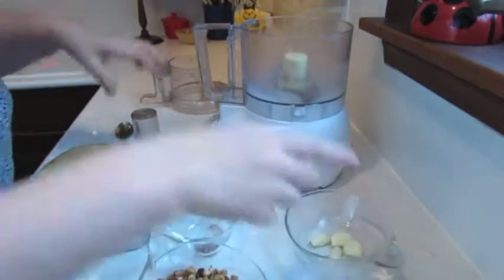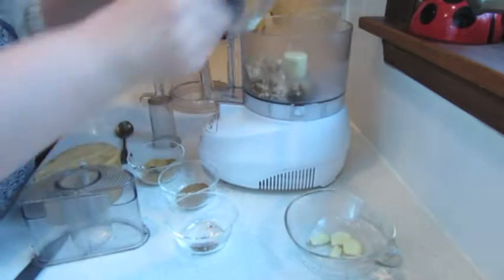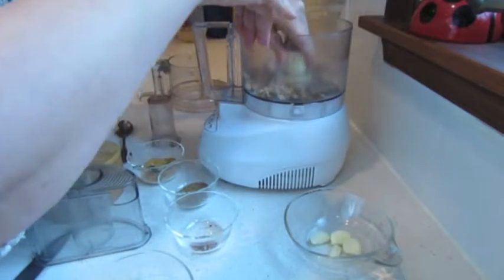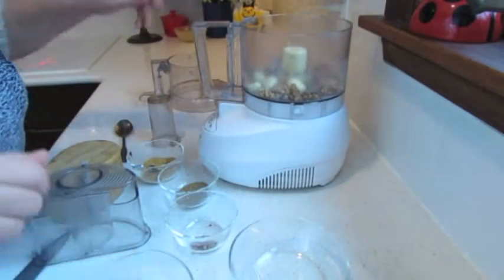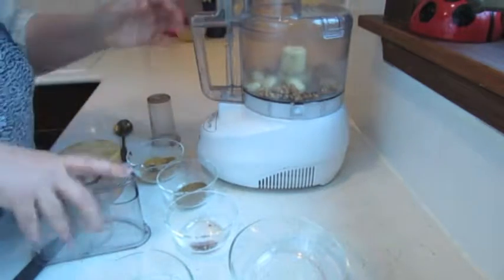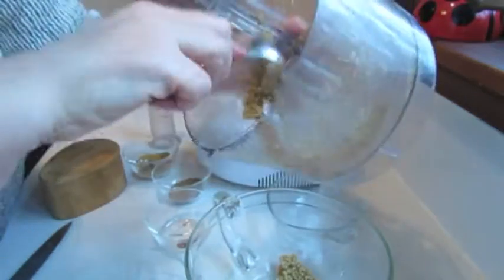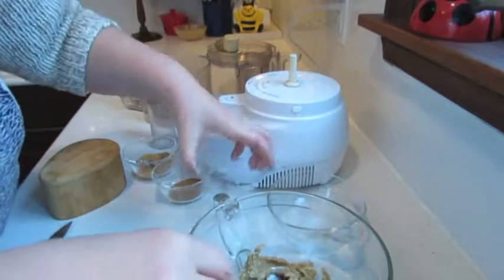While beans are cooking, I'm going to prepare the walnut mixture. In my food processor with a knife blade, I put all of my garlic and walnuts, and I'm going to process it. All walnuts are processed with the garlic. Now I'm adding all my spices.